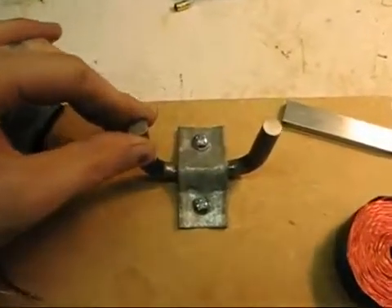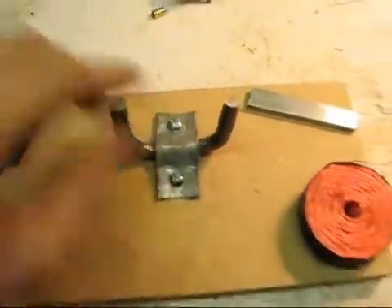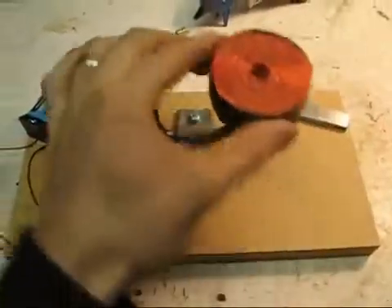I've got my bar strapped down with this piece of strapping here — it's just screwed down. And now I'm going to start mounting my coils on there.